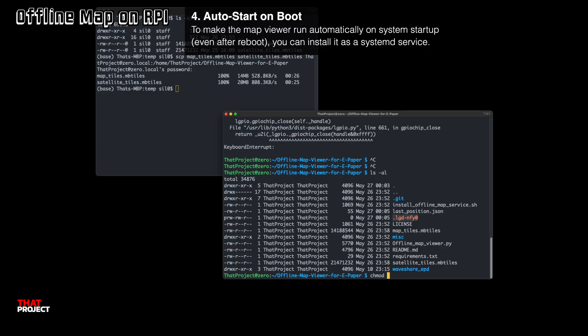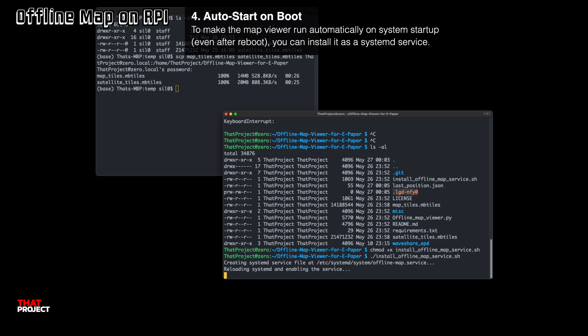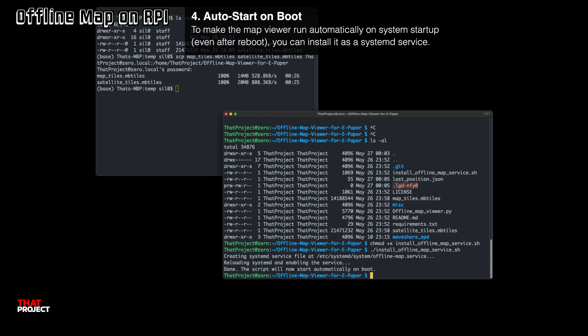The last step is to register this script as a service. Then whenever the system reboots, this script will automatically run — that's pretty convenient. What I have created doesn't currently include any input devices, so there is no way to rerun this script if the system reboots. That's why registering it as a service is so necessary.